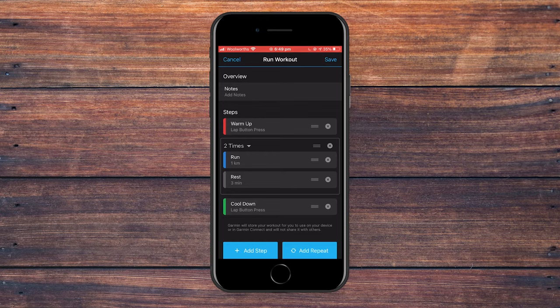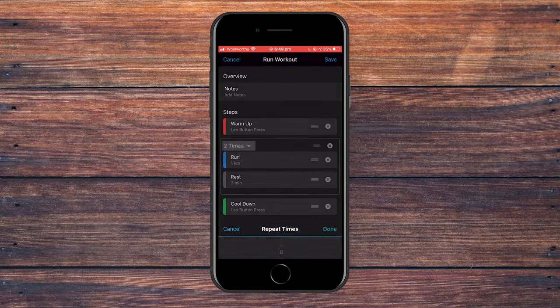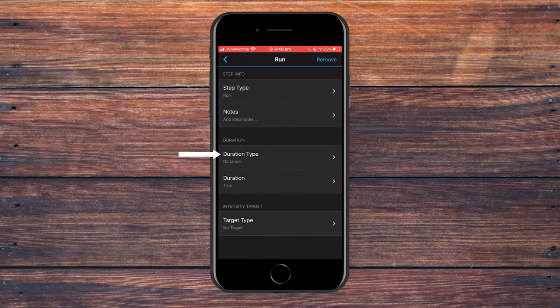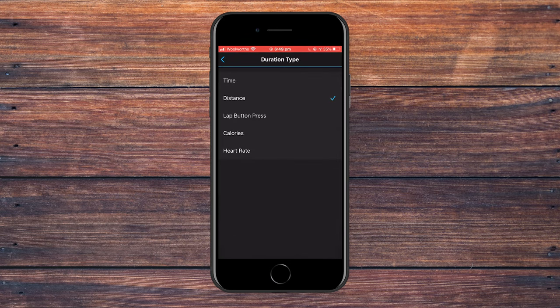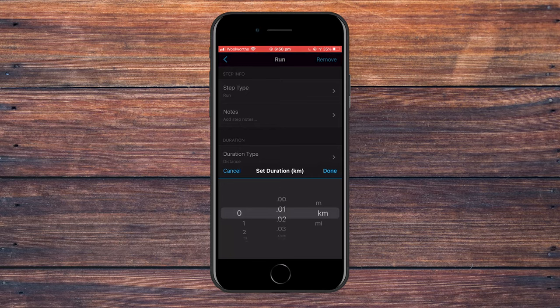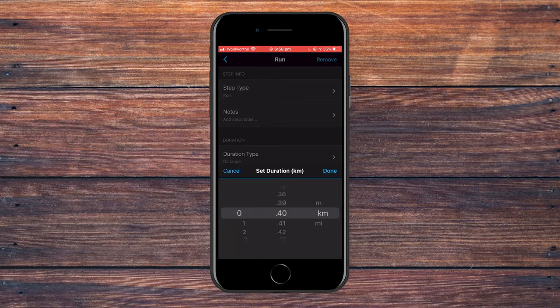Adding a repeat allows us to have a work-rest component, circled by a rectangle, and we can control how many times we do it. To start, click where it says two times and change that to eight, because for this example we're doing eight 400 meter workouts. Then go into the run step and check the duration type is set to distance. Go to set duration and change that to 400 meters, then click done.